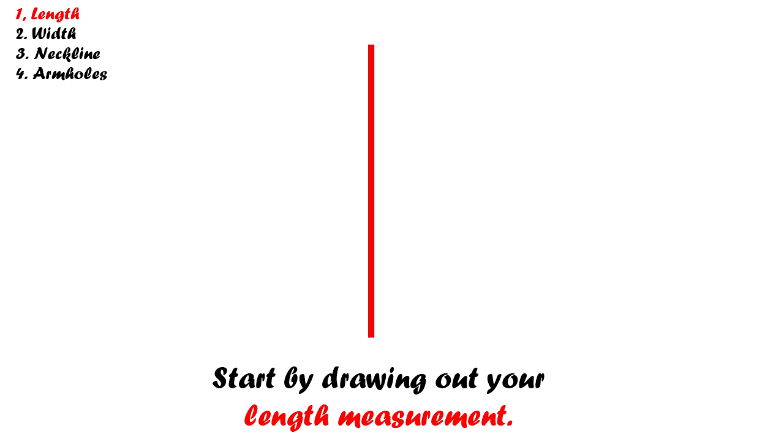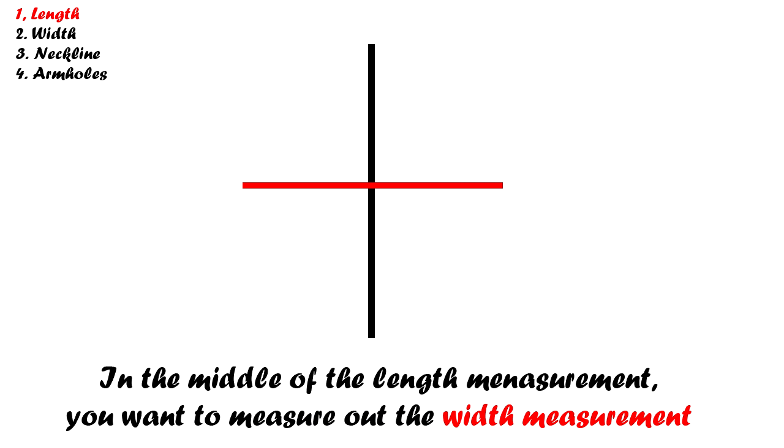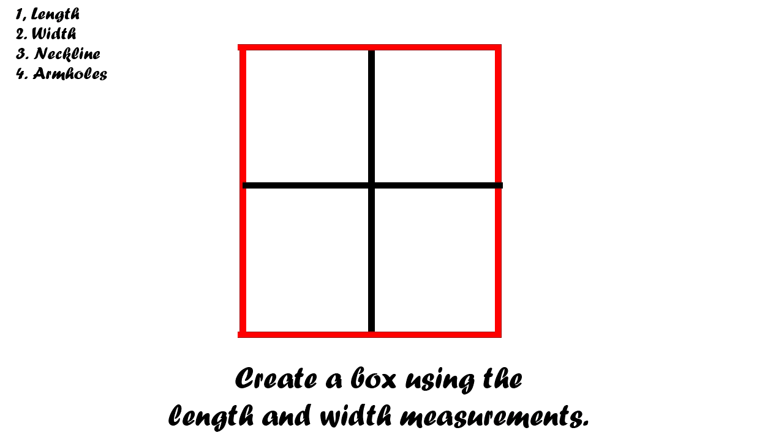Now grab some more template or pattern paper. Start by drawing out the body length. In the middle of the body length, draw out your body width. Using both measurements, create a box like this. Now that we have this box, we can form the body template.